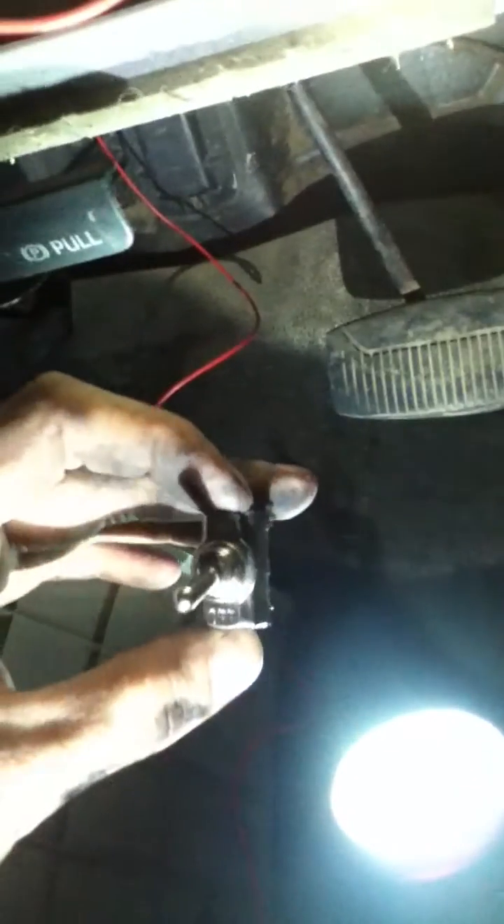All right, so here we are in the cab. I've got my kit board out. There's the switch for my under-the-hood blue lights, but here we are. We have the wire I ran in, and where did I put my switch? Here's my toggle switch I'll be putting on.